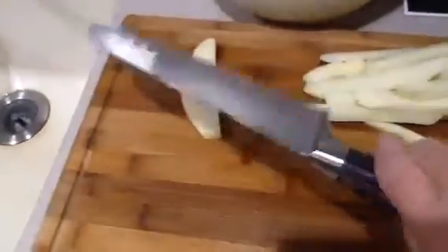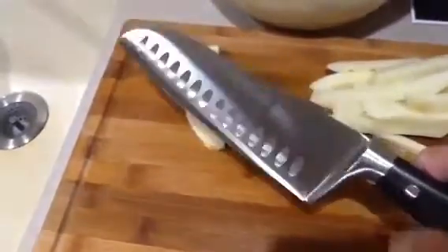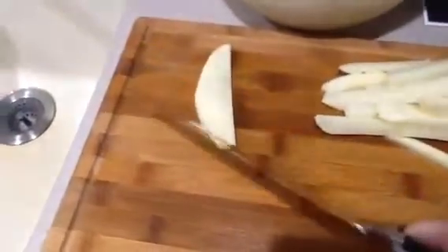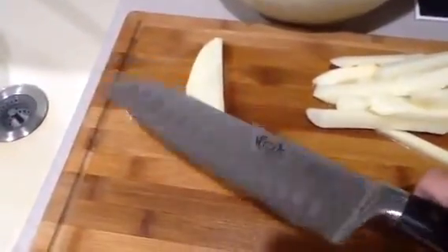Great heft to it, nice balance. This will retain an edge for a nice long time, and it's also easier to sharpen because this is German steel and the edge is straight along the bottom.